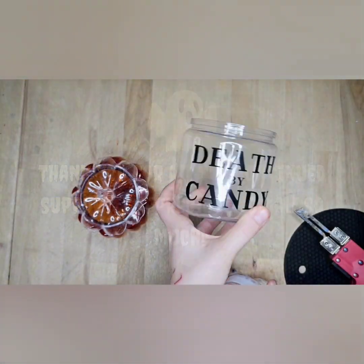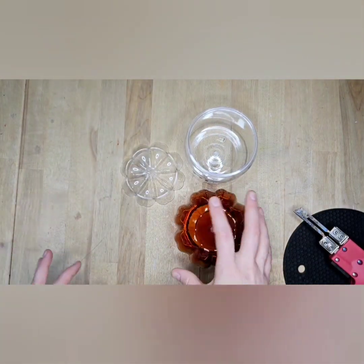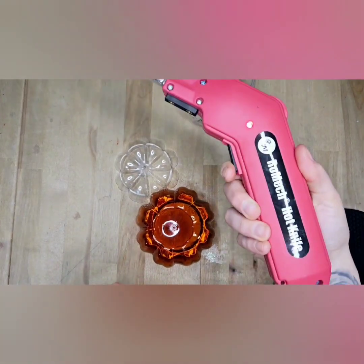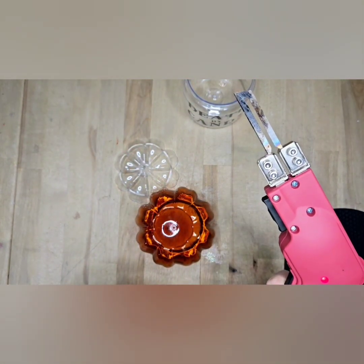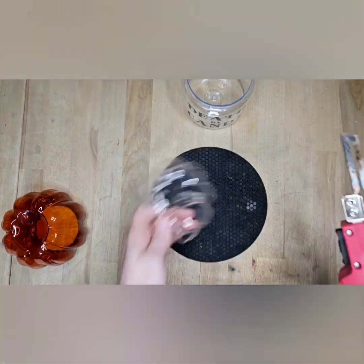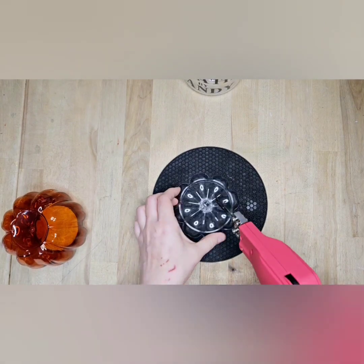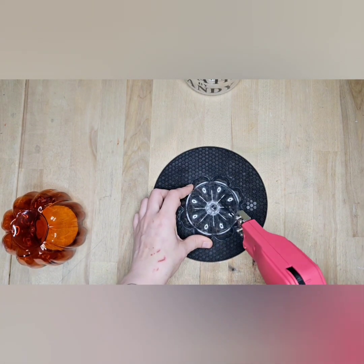Hi guys, today we're gonna make a candy dispenser. These are pieces I've had for a while that all came from Dollar Tree — the little 'Death by Candy' jar and a little pumpkin. I think I've had them for like two years. I didn't see them the last time I went to Dollar Tree, but hopefully they'll get them in — they're slowly getting things in.